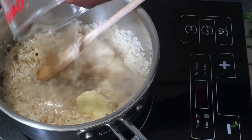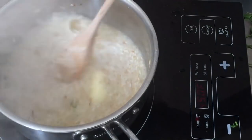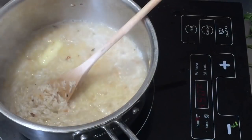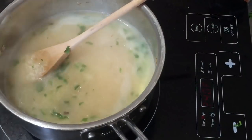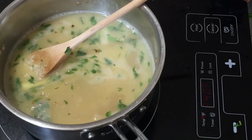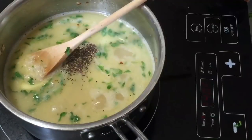Now I'm going to add water and give this a stir. After the butter melted, I added the water, and I'm going to add the parsley and then just a little bit of salt. If you're going to be using chicken stock instead, you'll just need to adjust the salt accordingly.